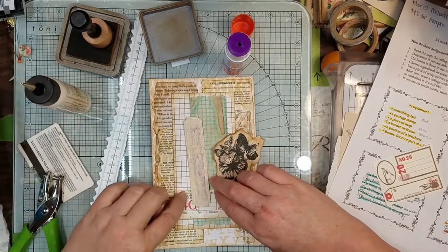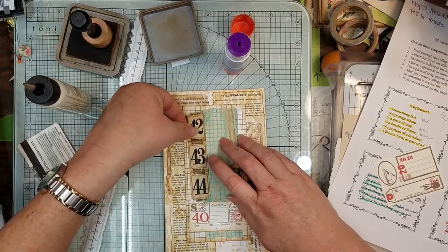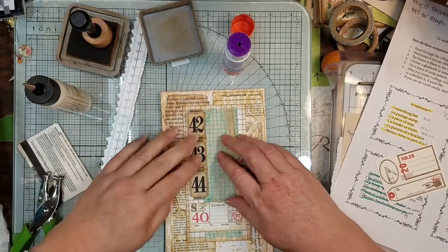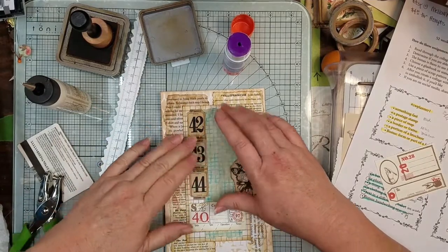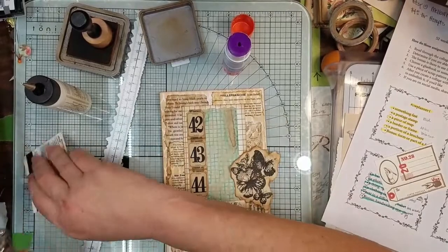Just flatten your coffee-dyed paper out so that way you don't have any wrinkle edges and stuff, because it sure will get caught in your printer. Not for a good day when that jam happens.